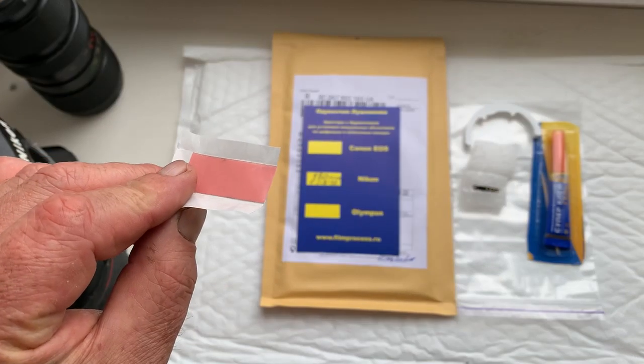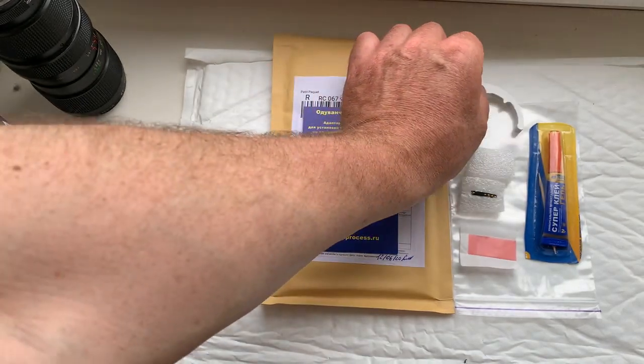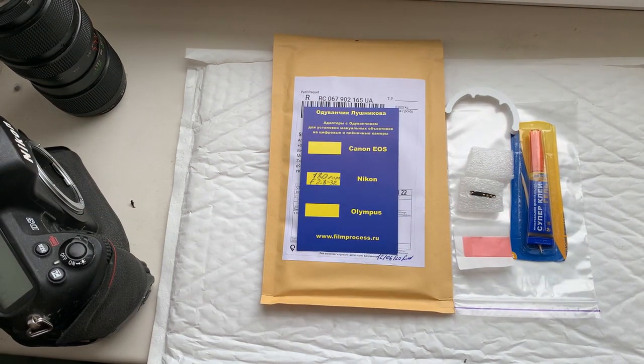This is a little piece of double-sided adhesive tape, caliber, and super glue gel. Thank you for your purchase and thank you for your attention.